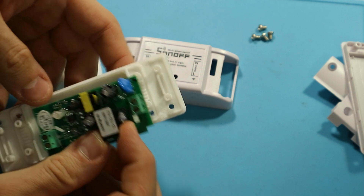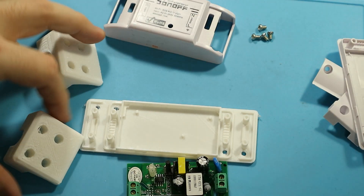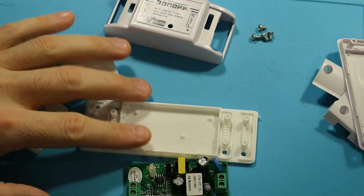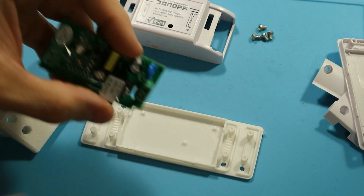So I would suggest this: if you have access to a 3D printer, then get rid of the original enclosures and have these printed. I will put the link for this into the description of this video.